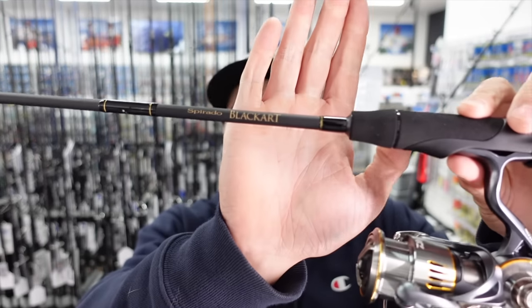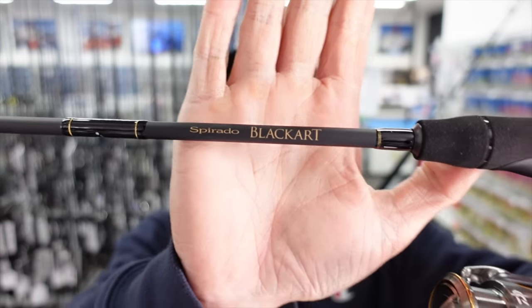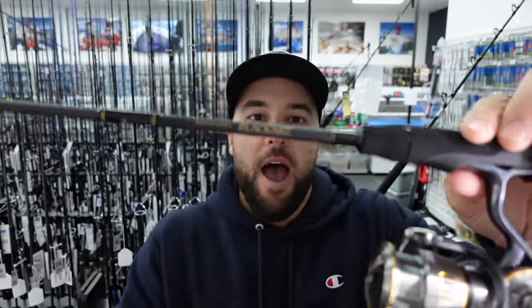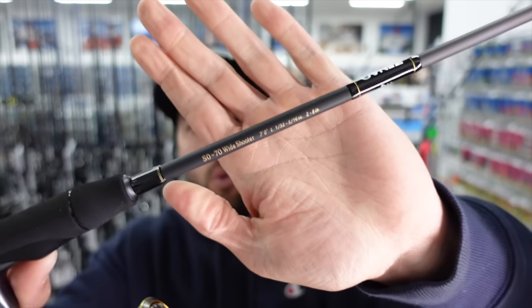First up, I want to give you a look at a range that we haven't been able to get our hands on for a number of months now — it's probably been close to six months. I'm really excited to have this particular model back in stock. It's the Blackart Sparato, or the Sparato Blackart series, and the particular model I'm talking about is the seven foot wide shooter.